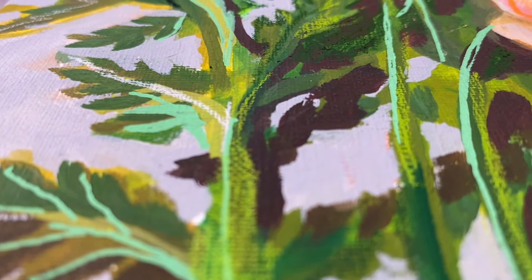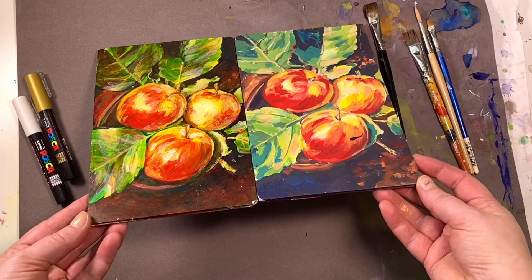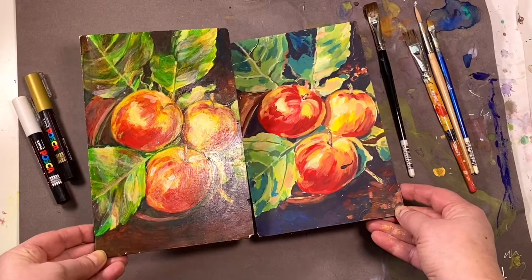Choose gloss if you want the wet look, the shiny look, and the rich deep color. Choose matte if you prefer bright, easy-to-see color with a bit of tooth for drawing.